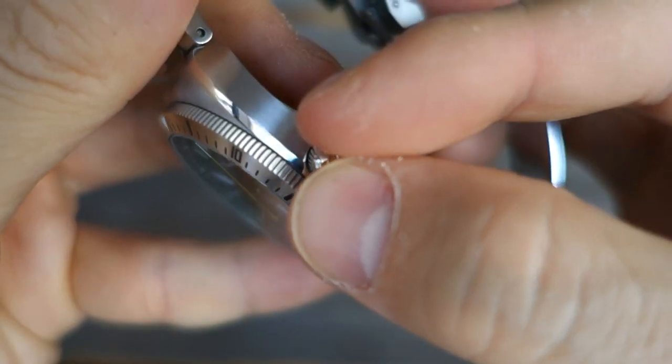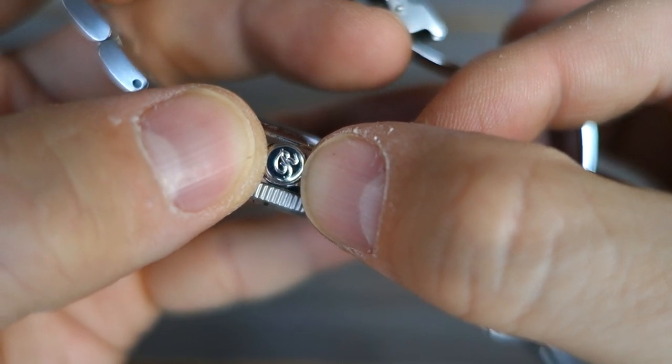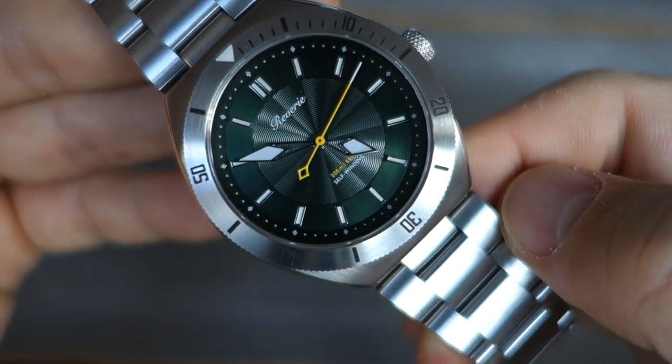There is a screw-in crown with the Reverie 'R' brand insignia. The overall water resistance rating is 200 meters.